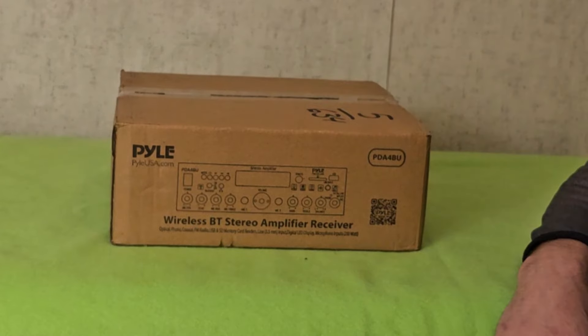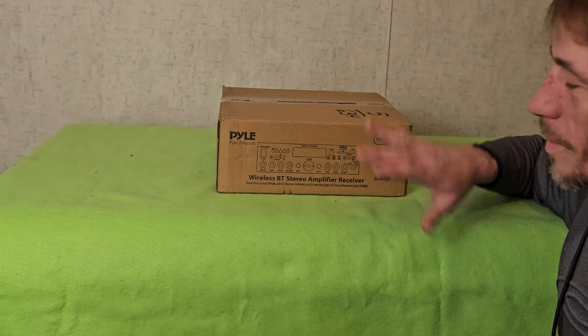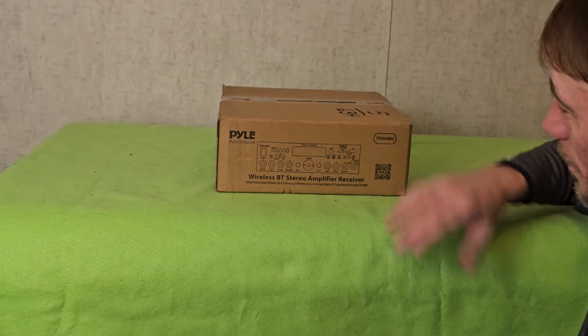This is being replaced with something that just arrived. This little box right here is going to replace the big one, and it only weighs in at six pounds. Let's open this up and see what we have.